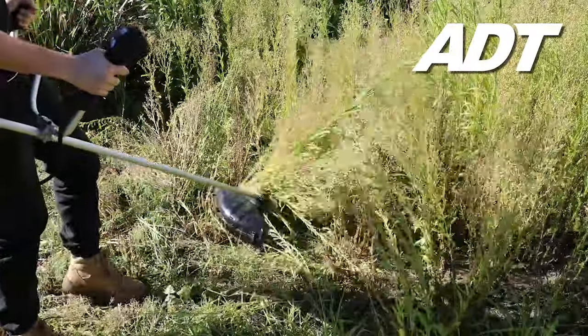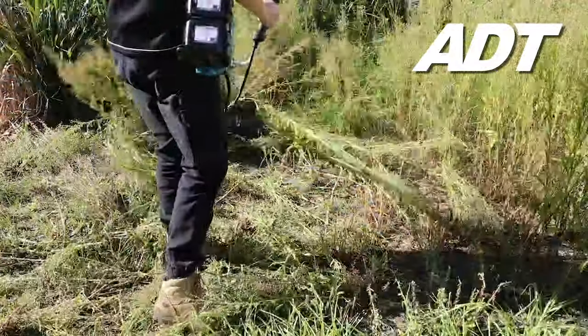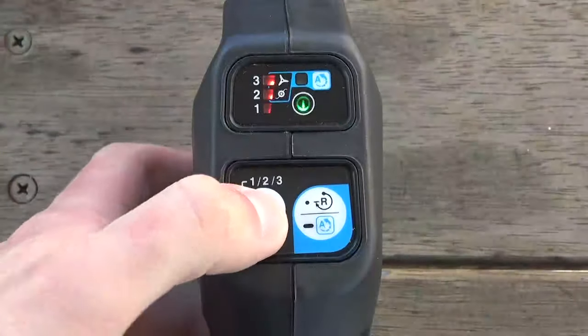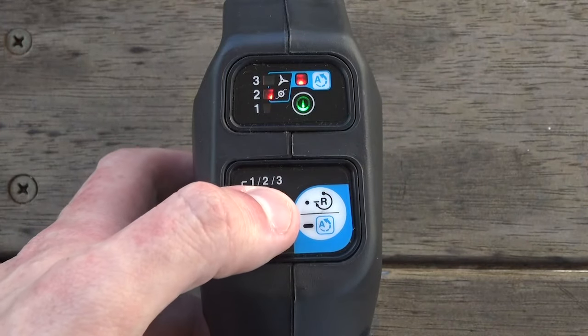The inbuilt automatic torque drive technology allows these line trimmers to operate at the optimum speed and torque for the condition of the grass being cut. To engage ATD, press and hold the A button until the ATD indicator illuminates, then use the power button to select the attached cutting tool.